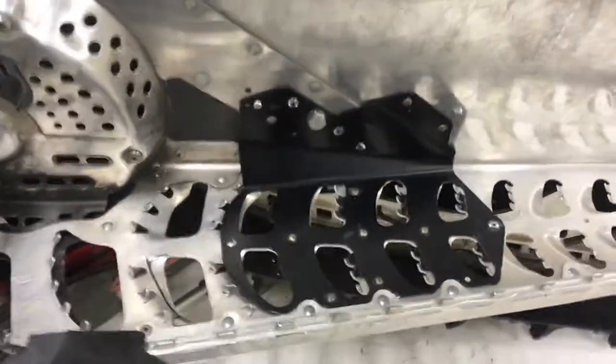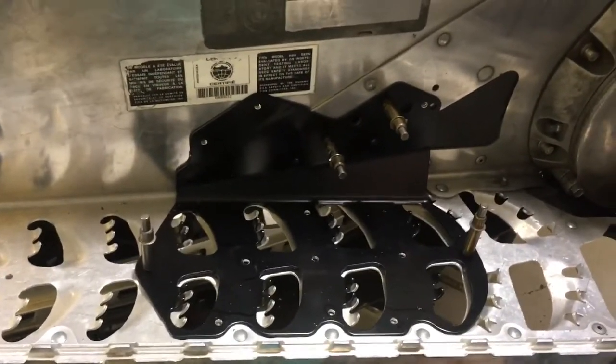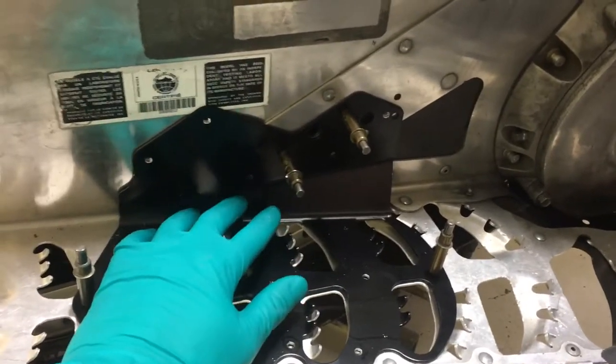I'll show you what it looks like before it's actually riveted in. Once you get that sat in there, it sits flush with those rivets and the bolt removed.